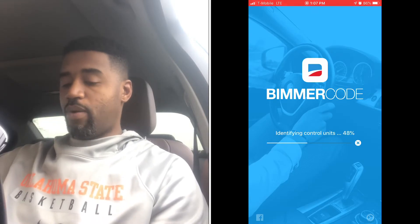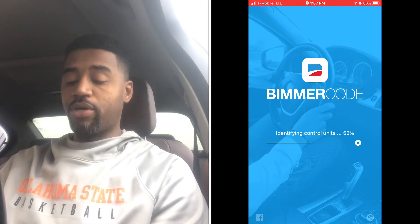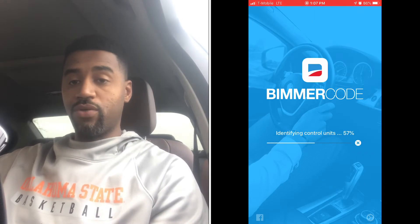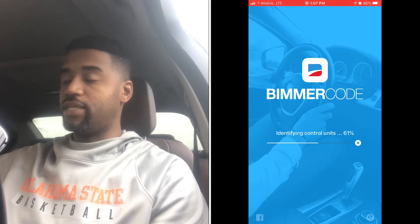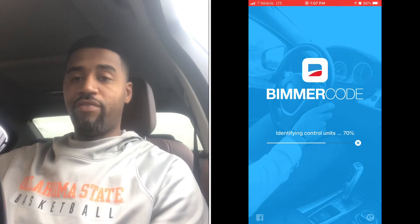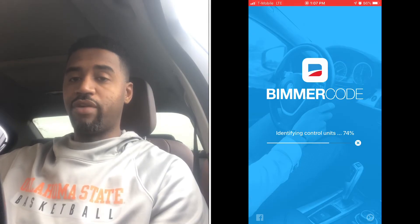While Beamer Code is connecting to the car, I typically go in and make sure the AC is off and that your daytime running lamps and everything like that are turned off, so you don't have to worry about draining the battery with anything extra.